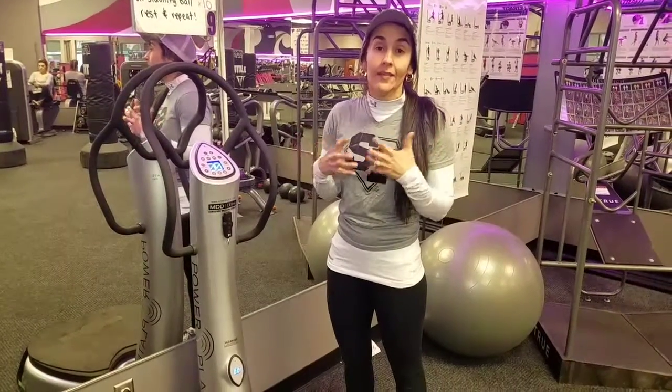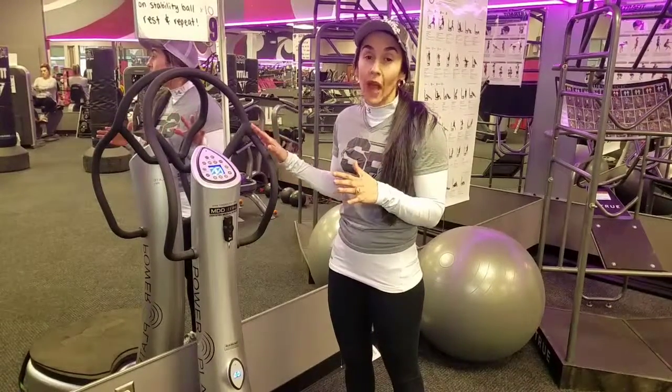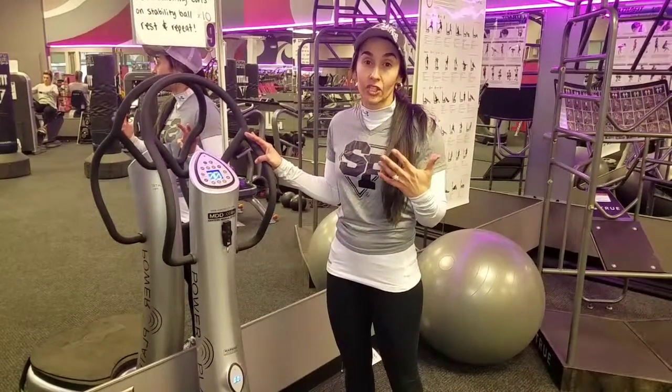The power plate emits waves of energy throughout your body. The various program designs that it offers allow us to increase our strength, use it for massage, as well as stretch. So we can use the power plate for corrective or static stretching.